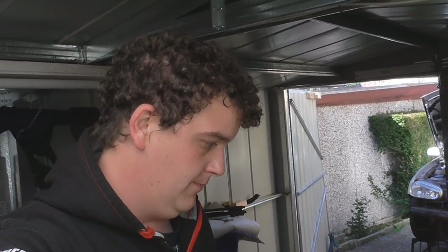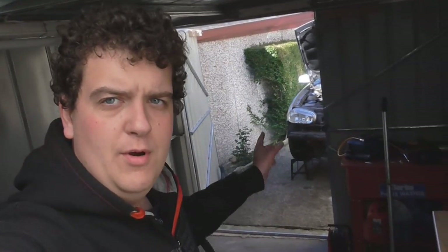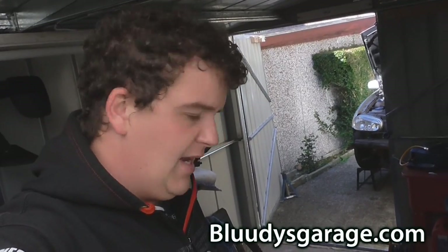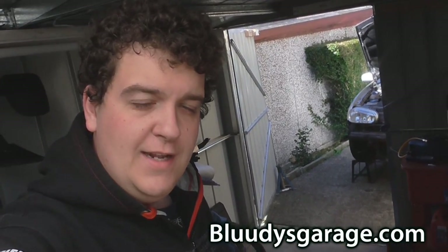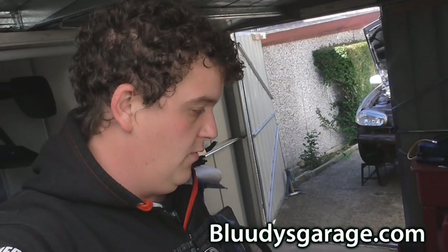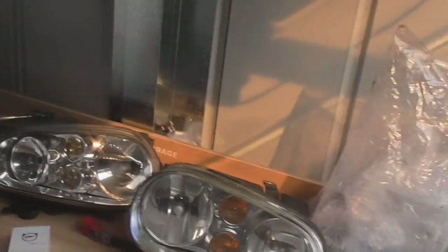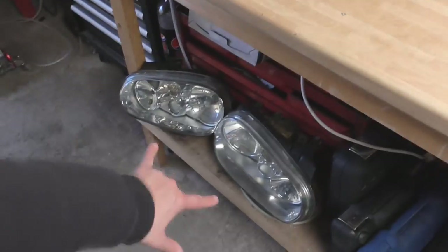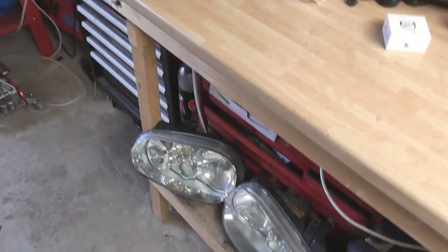Welcome back guys. You might remember from the other video that I now have three sets of headlights. Today I'll be changing the ones that are in the car at the moment because they're the basic ones that don't have fog lights. I'll be putting the ones with fog lights in first and then I'll be upgrading the headlight with some LED main beam bulbs. I won't be sticking my two indicators in at the moment because I want to make them black, so they're going to be a later project. But at the moment I want to get these bad boys sticking in and get my fog lights up and running.